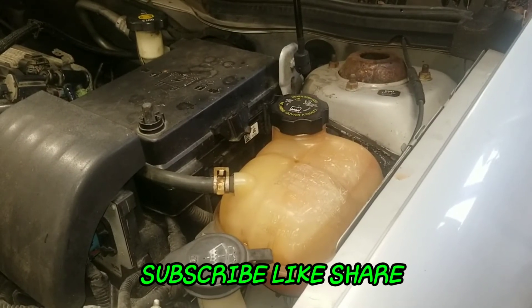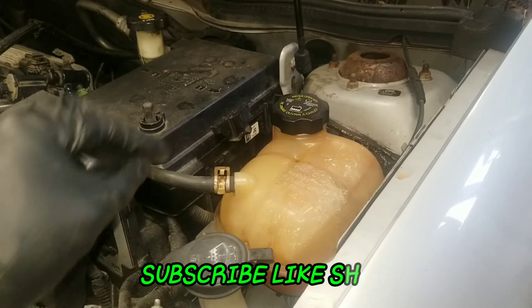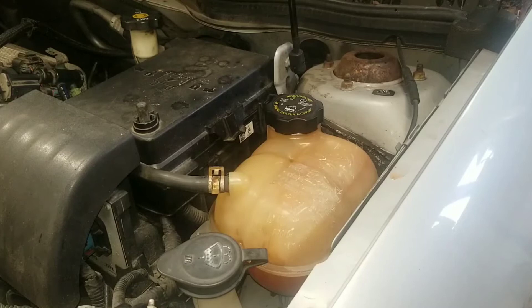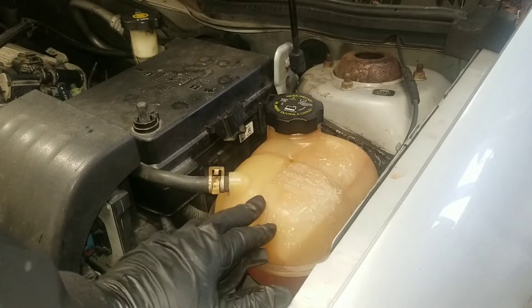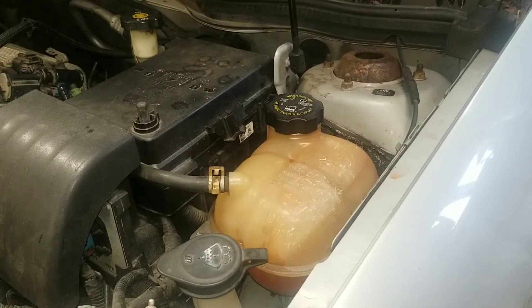What's up YouTube. I'm working on a Chevy Cobalt and the problem it's having is overheating. The owner said he changed the thermostat himself, did a flush, and had the water pump checked, but for some reason he's still having an overheating problem. I'm going to hook up my radiator pressure tester and hopefully see a leak so I can get that repaired — if not, I'll have to take it a step further.